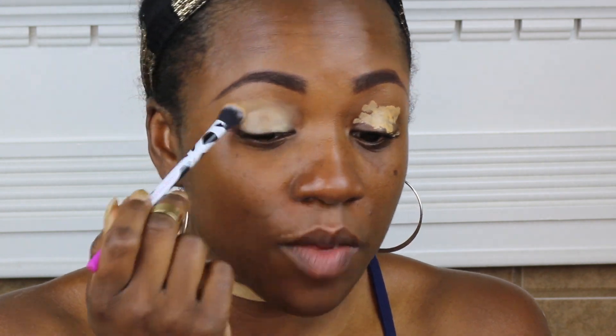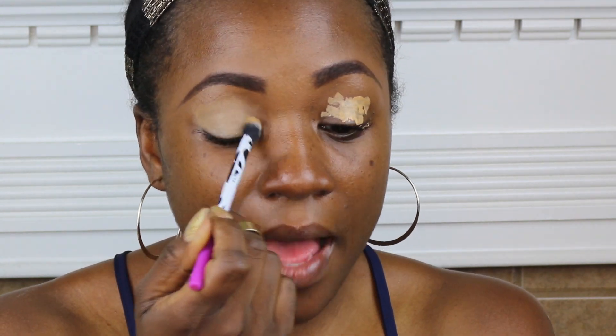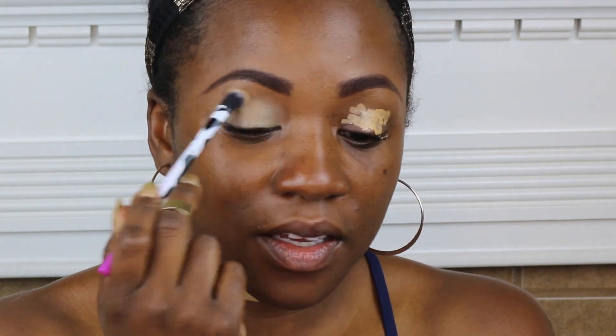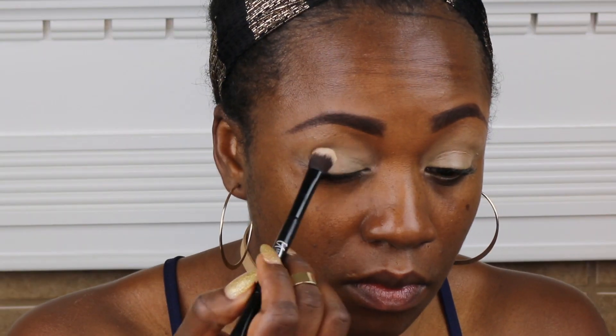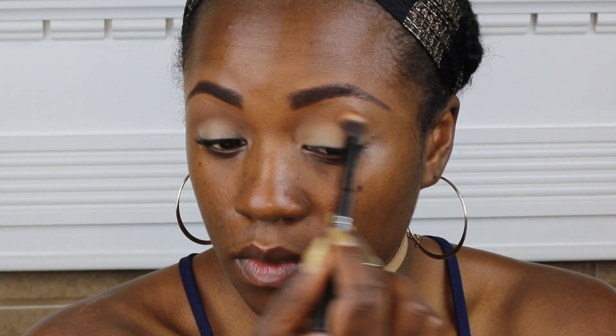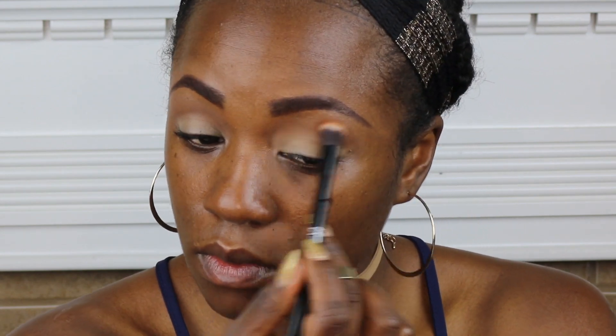I'm priming my eye with the L'Oreal True Match in Deep Medium just to make sure I have a nice base for my shadows. I'm also going to set this concealer with the Ben Nye Banana Powder. I'm just going to put it all over to make sure I'm going to get a nice, clean, smooth palette.